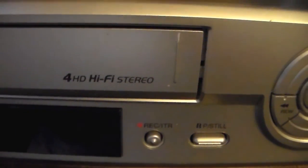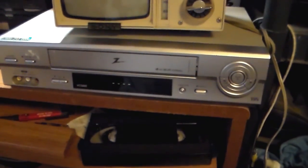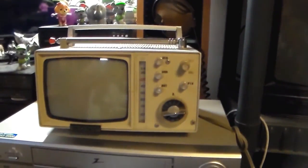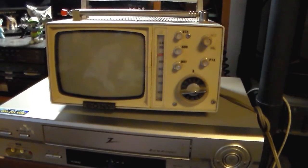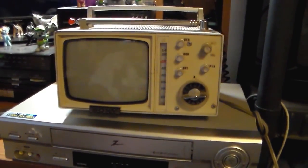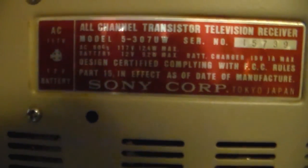Hi-Fi stereo. I figured this is about the TV. And since that was like the only available signal I could find at the time, I could just easily get a cable and run off the DTV box, but I don't want to. So let me get this hooked up and we'll see what we can do. I probably showed it in the title card, but I figured I'd show you that it is a Model 5307UW — All-Channel Transistor Television Receiver. AC 117 volts. Battery 12 volts. Tokyo, Japan — so it's obviously made in Japan.